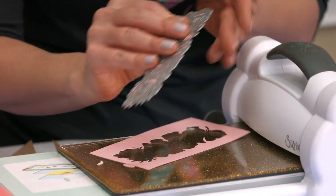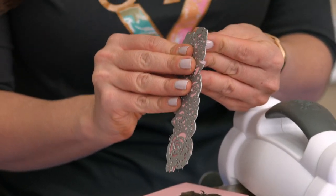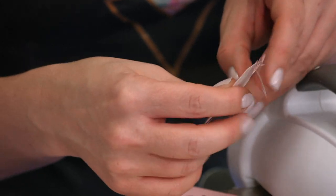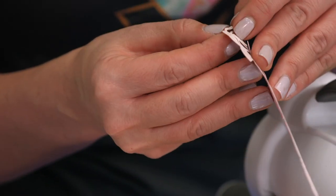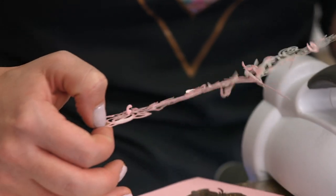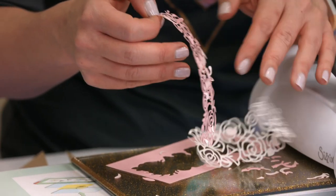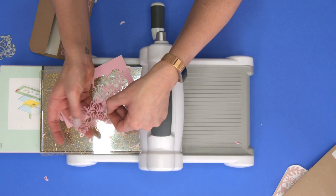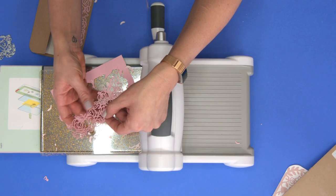Now we can just remove this paper cut out from our die. Look how cleanly that came out. I'm just going to peel off the back of the adhesive sheet to help all those chads fall out of there. Just a couple extra pieces, but you can see what a clean, nice, detailed, intricate die cut.